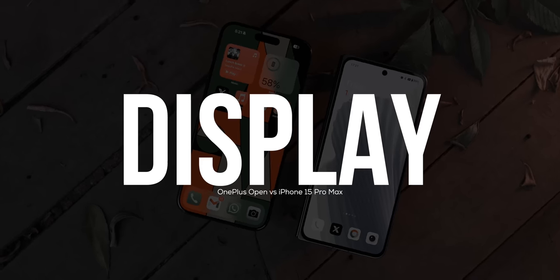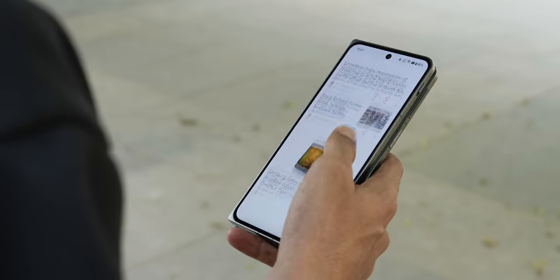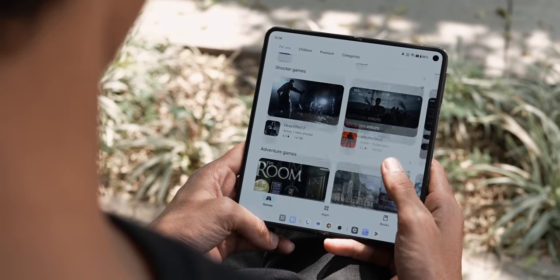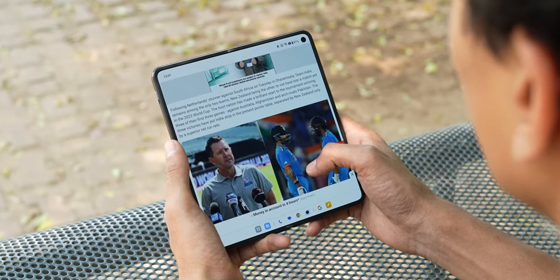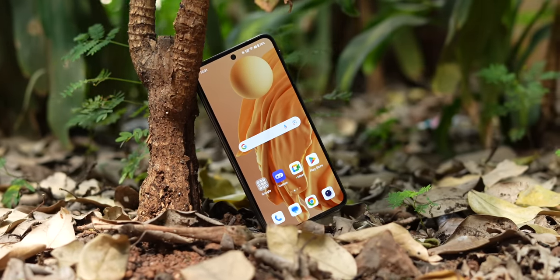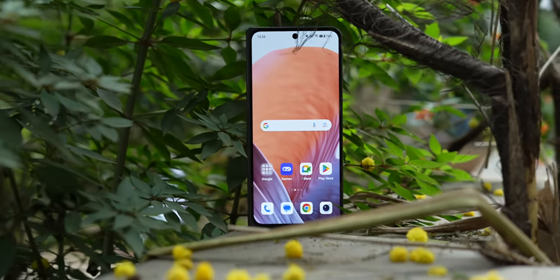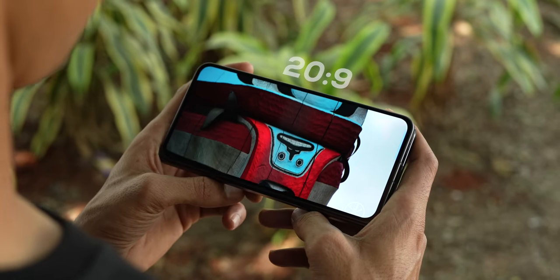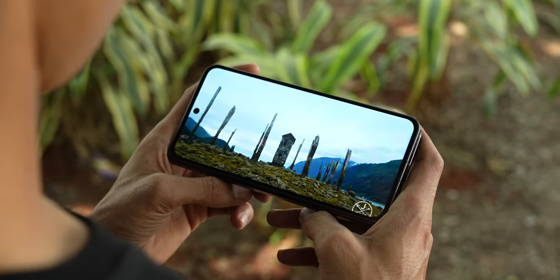The best part about the OnePlus Open is that you get two devices for the price of one — a phone and a tablet, basically two displays for the price of one. As an Indian, I'm super happy because that is extreme value for money, especially if you're spending over a lakh. The OnePlus Open has your standard candy bar aspect ratio on the outside of 20:9, so even if you're watching any widescreen videos, you don't have to live with any letterboxing.